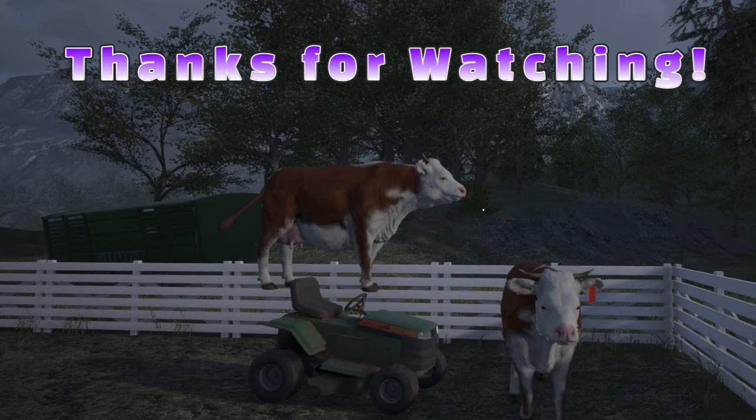That is it for this tutorial. Thank you so much for watching. Please check out this channel for more tutorials such as cheese production, fence building, and our most popular video Farming and Harvesting. Also please come join me in the Ranch Simulator Community Discord by clicking the link in the description below. Happy ranching!